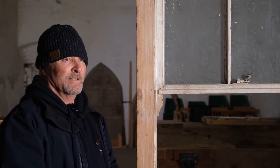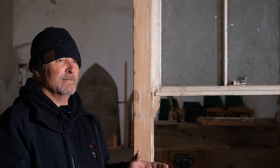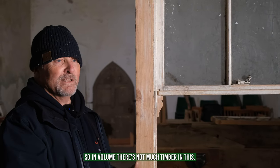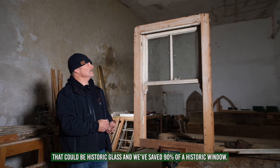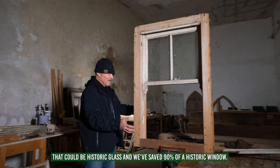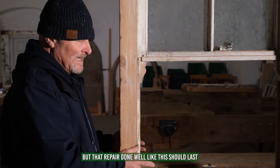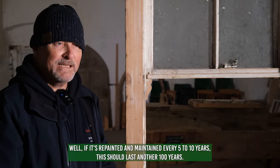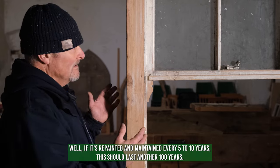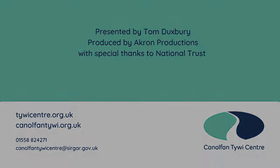Minimal timber — the whole window is only just over one and a quarter cubic feet of timber, so in volume there's not much in it. We've got four pulleys, panes of glass which could be historic glass, and we've saved 90% of a historic window. Yes, it might take two or three days, but that repair done well should last another hundred years — as long as it's repainted and maintained every five to ten years.